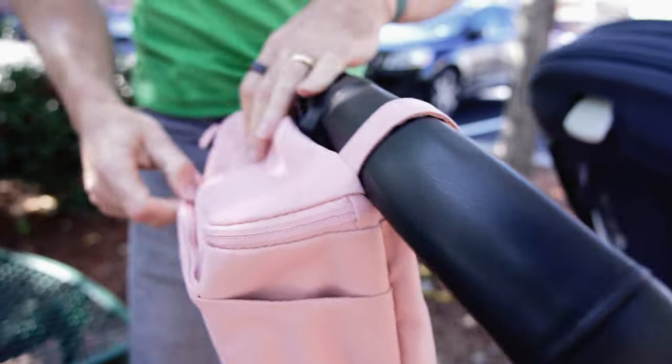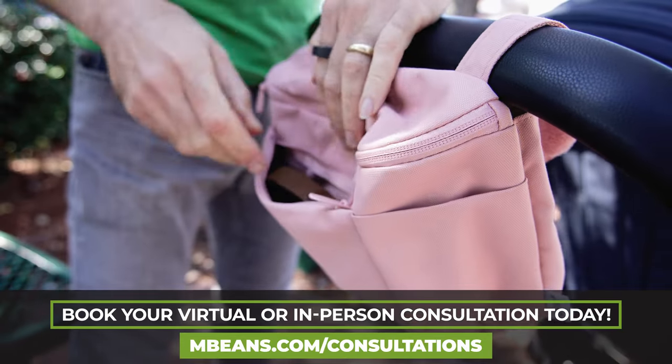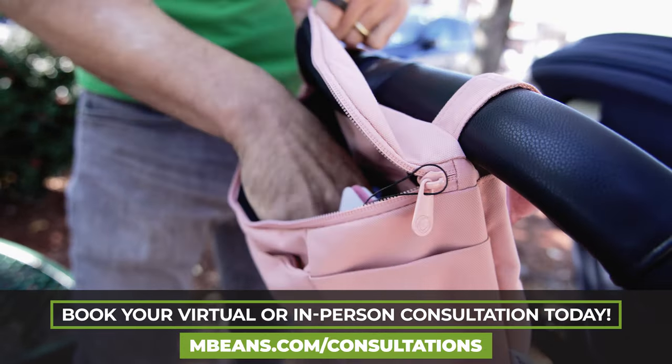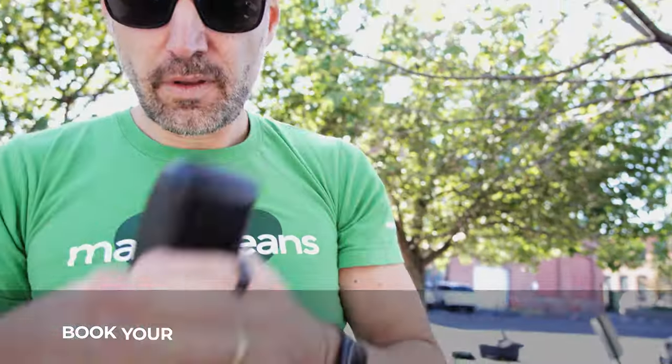The last thing is a stroller organizer. You pop your cell phone in it, a couple of diapers, your wallet. It is a lot to take around with a little baby, and by having everything organized in the organizer, it's just going to make sure that everything is where it is when you need it.